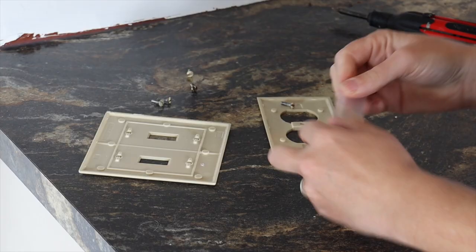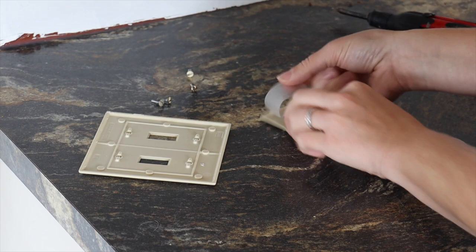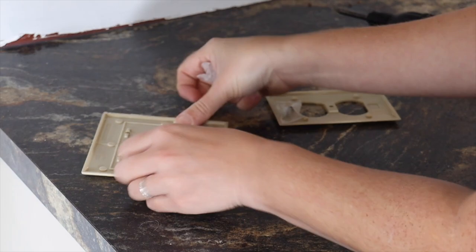Before we get into doing the backsplash you want to make sure that you cover all your counters to protect them. I just use old painting tarps and I cover all my countertops.